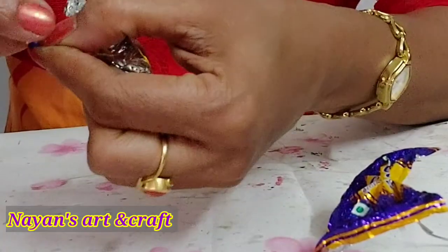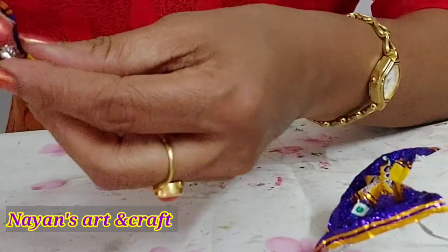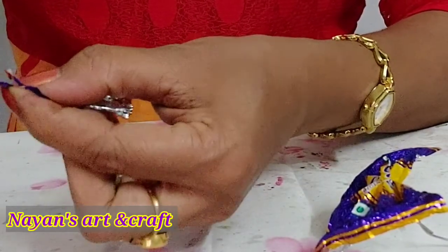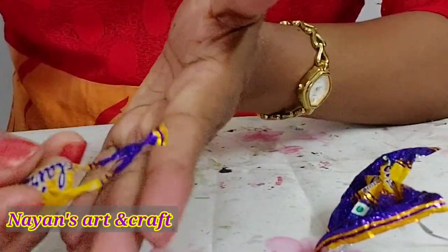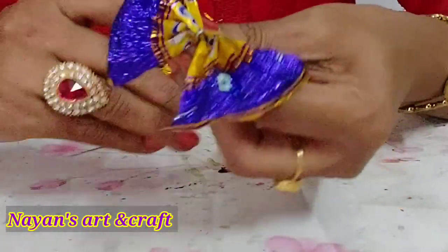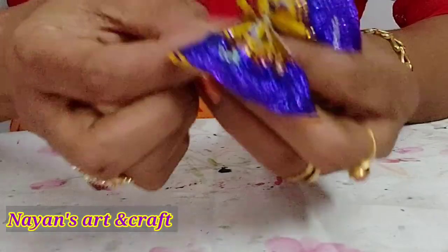We will twist it. Now we will cut it on both sides. We will cut it for the shape, and we will cut it. This will come to be fixed. We will fix it and cut it on the tail — this is the front side. We will put it on the front side.